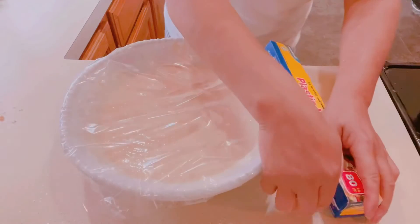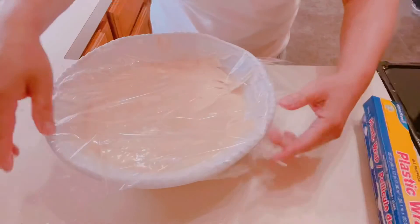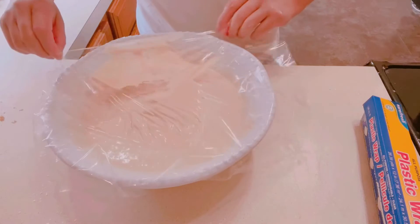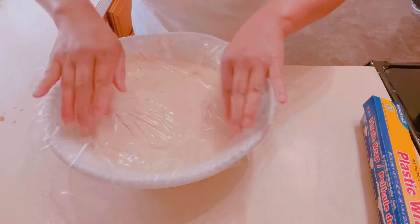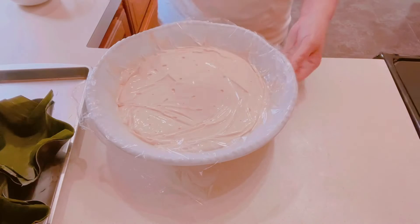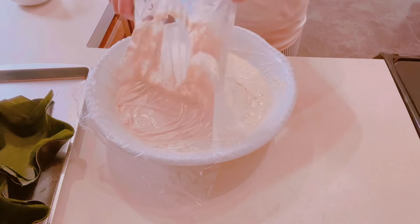Because it's really cold here right now, I'm going to put this inside the oven to give it a little heat. It's been an hour now, and as you can see there are bubbles — that means it's rising.